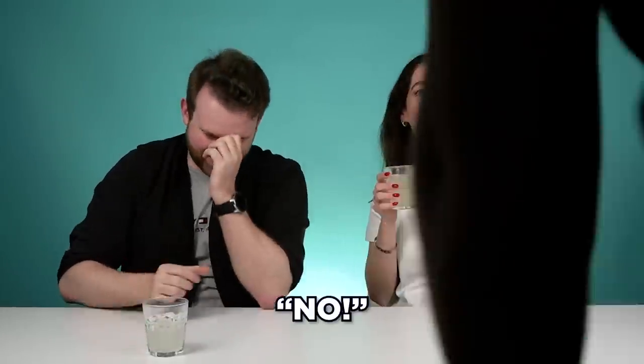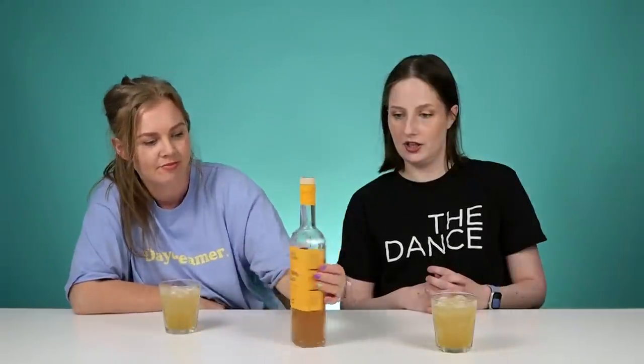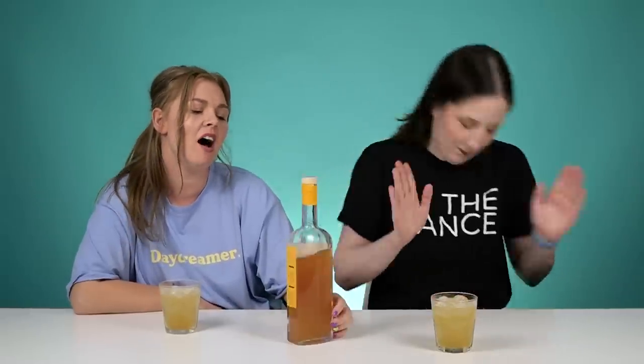It is a whiskey sour! I literally said before this, how could they do a whiskey sour, because it's got egg white in it. They have Bullet bourbon, lemon, orange, and bitters — so it's basically a Bullet bourbon rock shandy. It is the easiest cocktail to make.